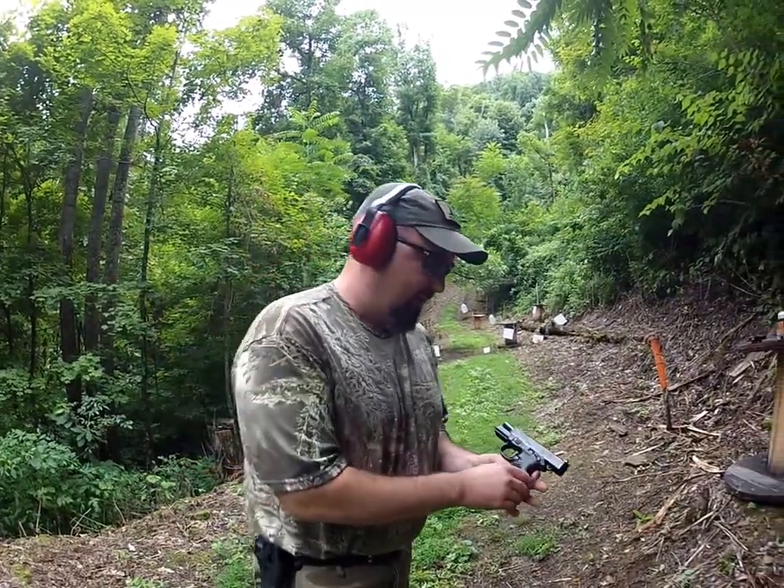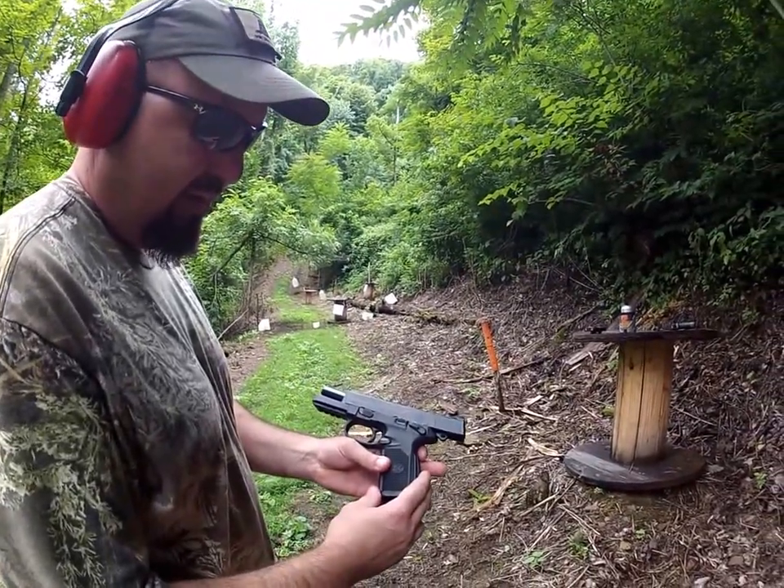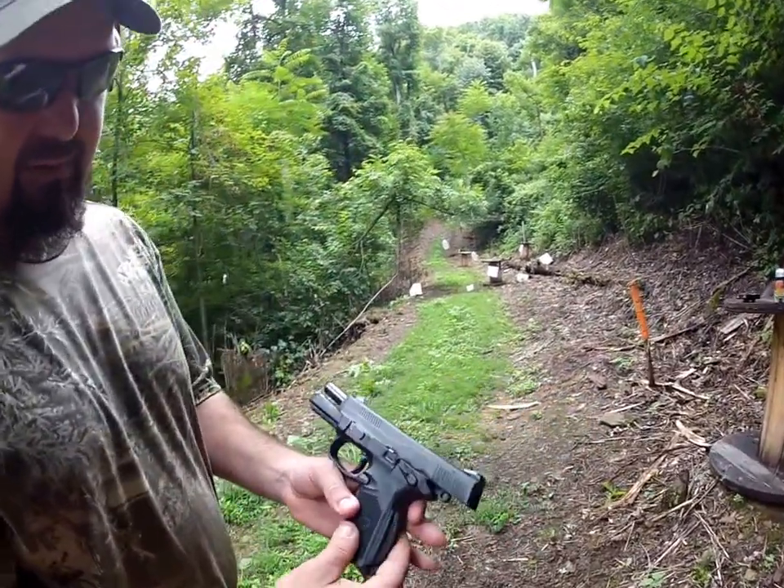Smallwood here at the range today. Got a FNX 45, made by FNH. Shoots a .45 ACP.